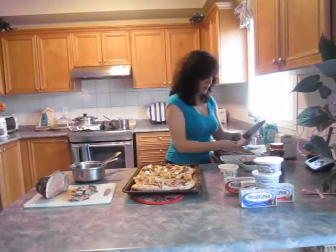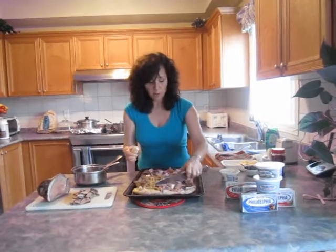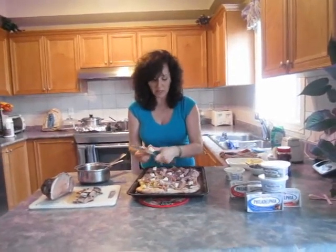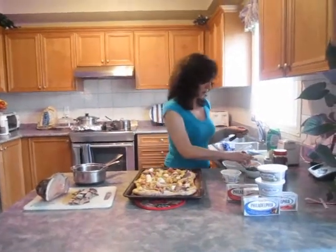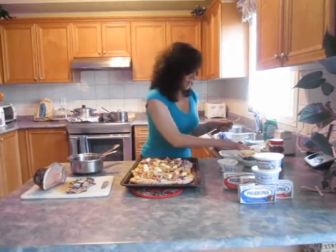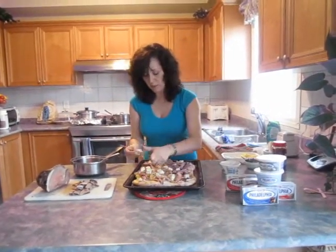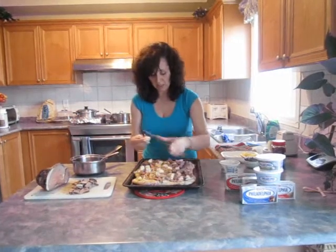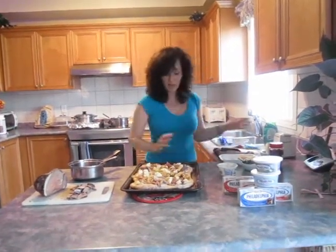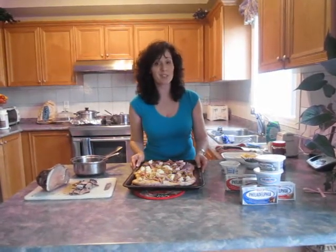Once you buy a pre-cooked pizza, it's really just a matter of popping it in the oven with your ingredients, and it's done within 10 minutes because all the ingredients on top are already done. This is just mild Havarti and provolone mixed together, and I'm just cutting each little piece as I go. I'm going to pop this in the oven and it will be done in 5 minutes — I'll see you back soon.